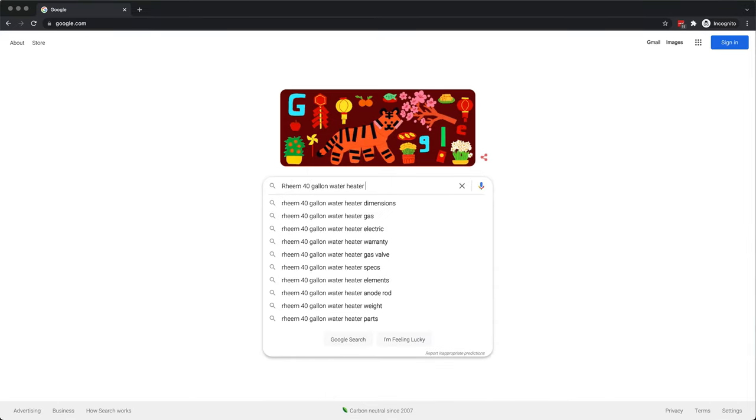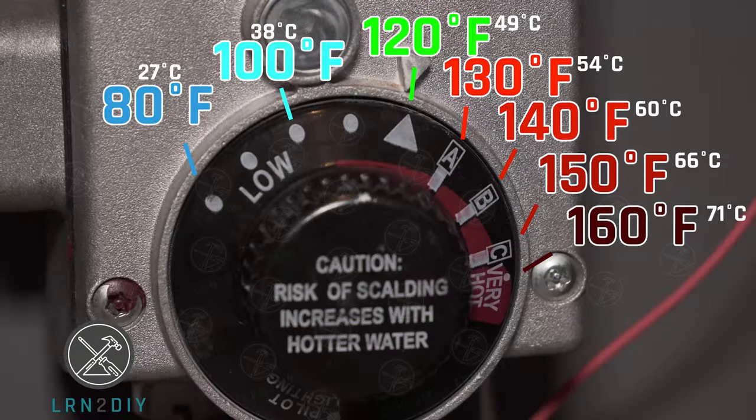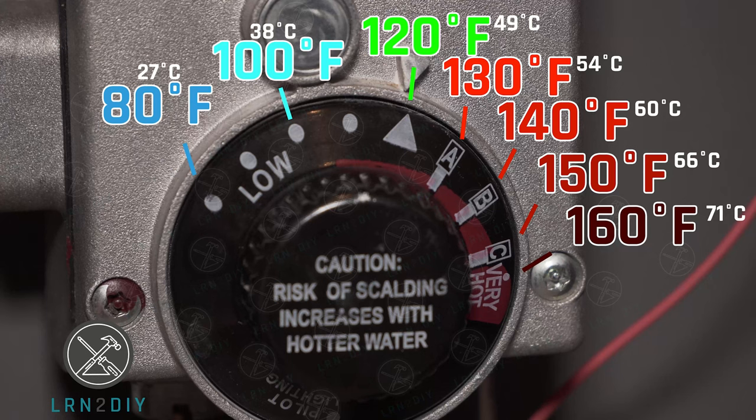You can do a quick online search for your water heater model to verify, but most of the time this chart shows the temperature that corresponds to the settings on the dial.